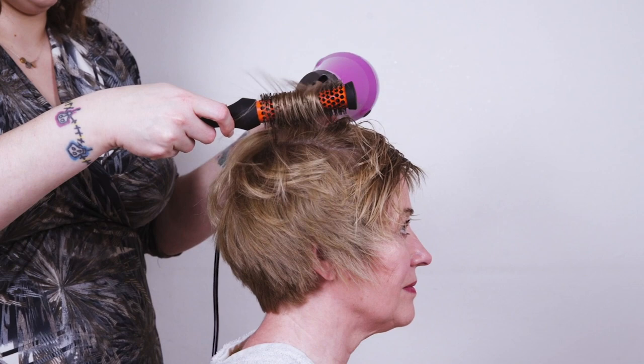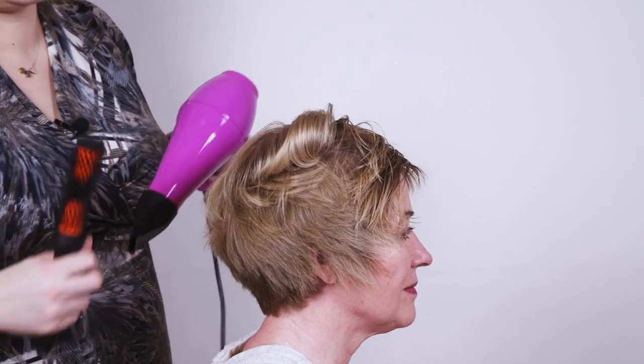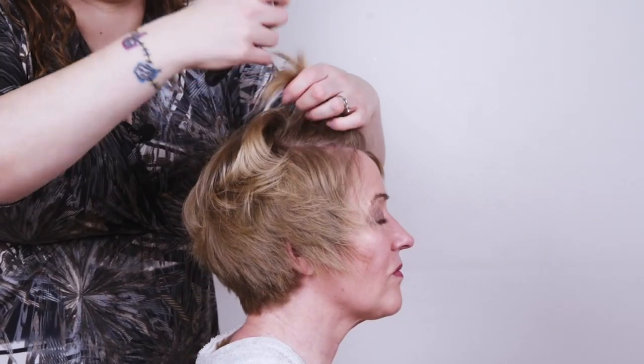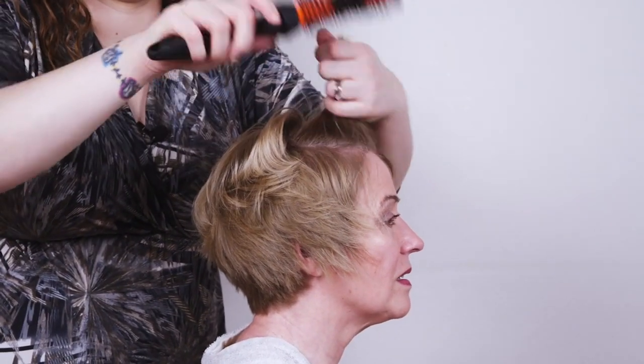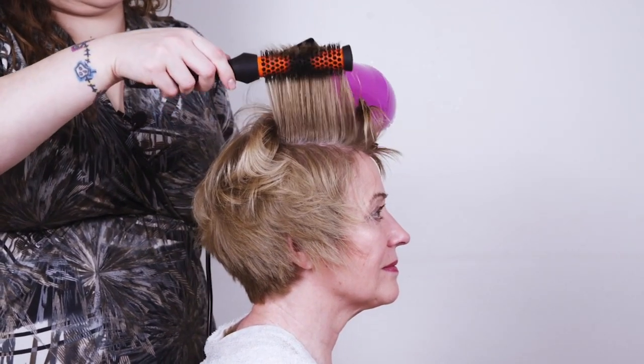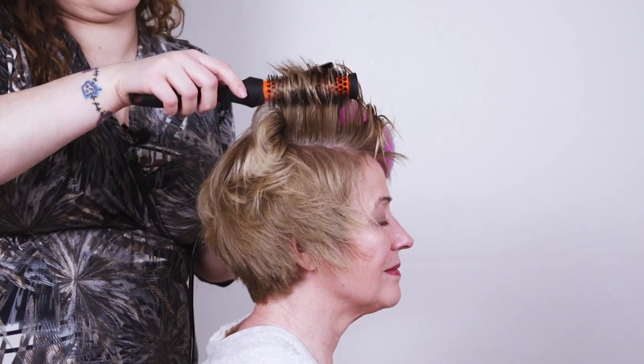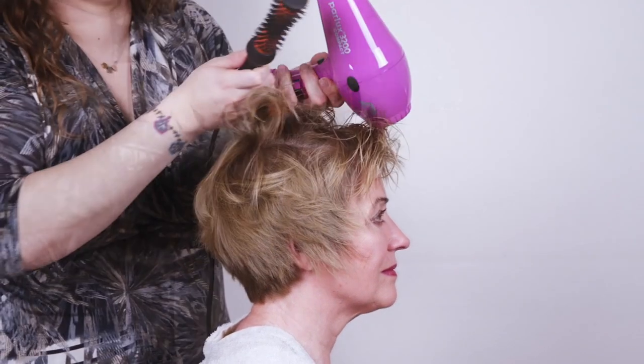Don't forget your cold shot to really set that volume. Using the cold shot will really help you get lift, volume and shine into your blow-dry. Moving onto the front sections, really lift that hair up. Make sure you get plenty of volume in there because you can always adjust it later if you want to take some of that volume out.